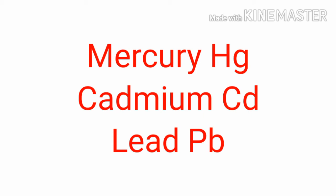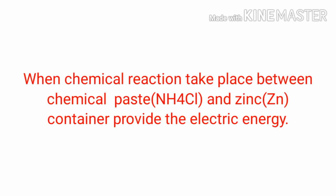Finally, one question arises: how is electric energy produced? When this chemical paste reacts with the zinc container, it provides us the electric energy. Thanks for watching.